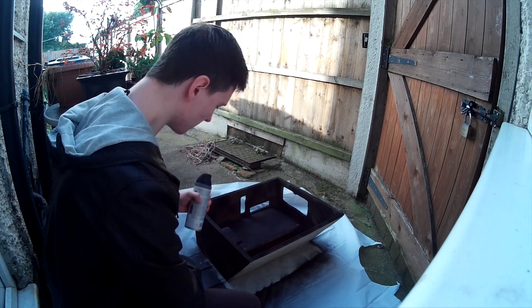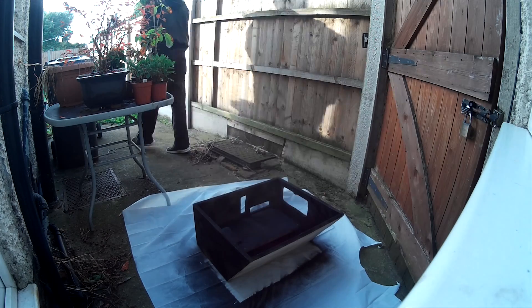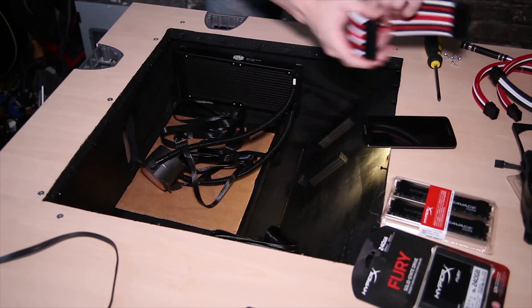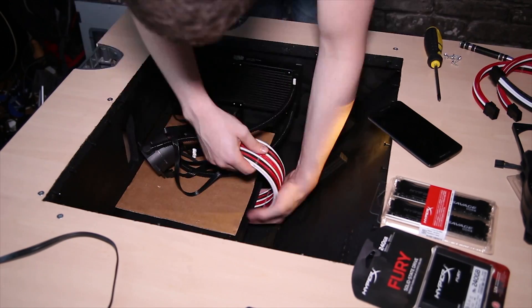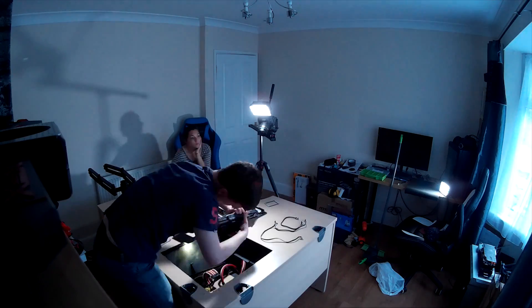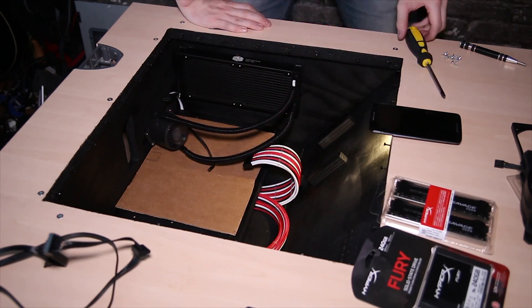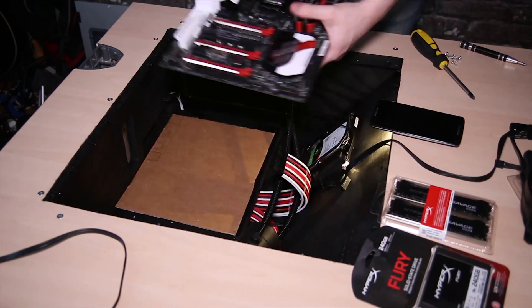I spray painted the chassis — I did technically run out of paint on some edges so it's not a perfect coat, but considering I mostly leave the RGB lights off it looks pretty stealthy. When installing the components, I'll just do a time-lapse montage with some music for you.